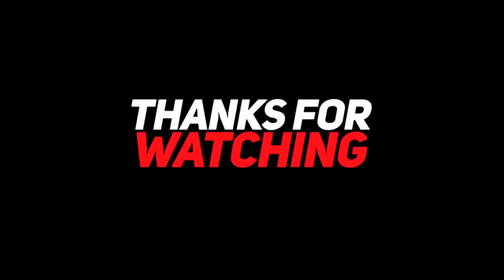Remember, Jesus loves you and we do too. Peace out, have a good day, guys — God bless!